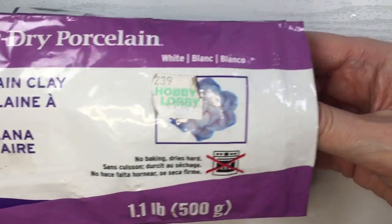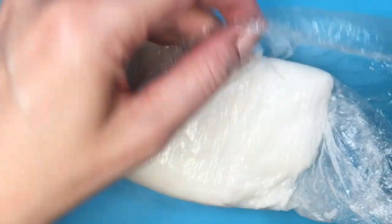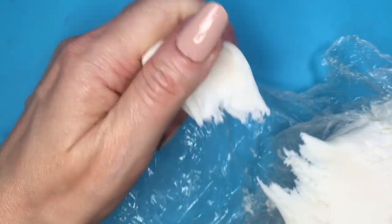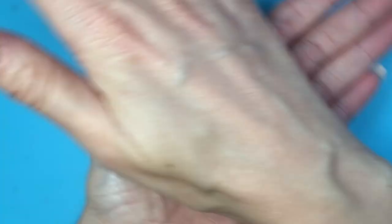I'm going to be using some porcelain clay. The one I use is by Sculpey, and I just prefer to work with this one because you get a lot more product. It's really soft and easy to work with, but it dries hard. Feel free to use polymer clay if you prefer.